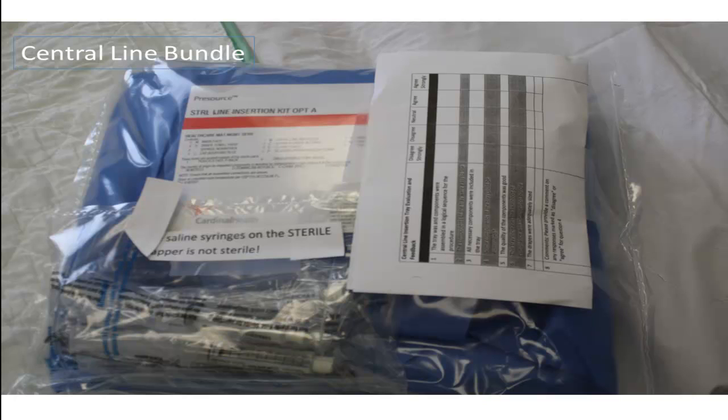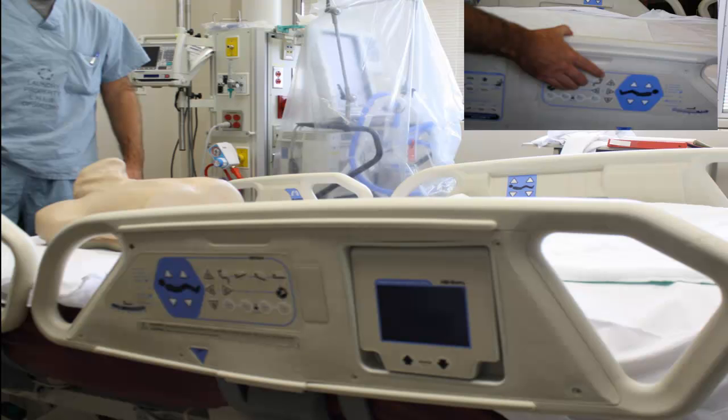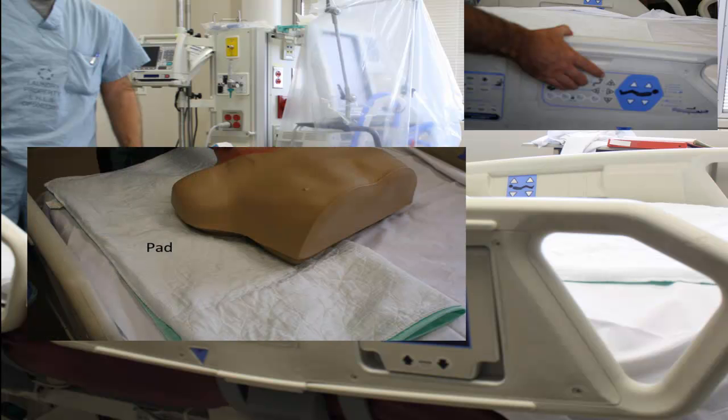Increasingly, we're seeing pre-assembled bundles of all the gear you require for central venous access, but these are not yet universal, so this tutorial will assume the need for complete self-sufficiency. Once you've gathered the necessary supplies, attention to positioning the patient, including Trendelenburg, initiating any additional sedation, and padding the bed for some blood loss that may or may not occur should be considered.